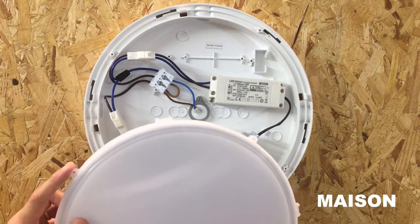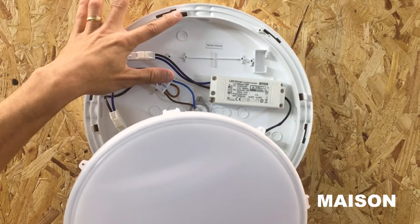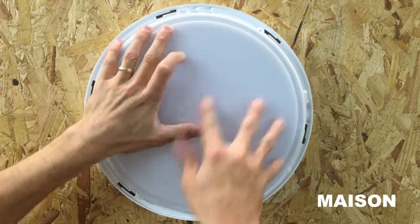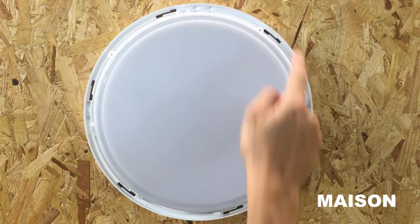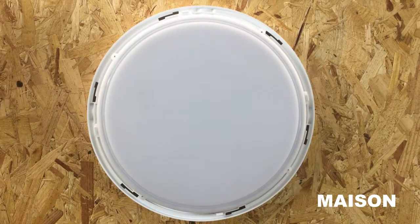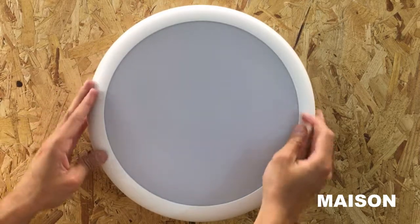The lamp can now be reattached to the bulkhead body by aligning the upstands on the bulkhead body to the mounting points on the lamp. There are additional screw points on the lamp; these are only required if you are installing outdoors in an IP65 environment. You can now reattach the bezel by twisting it back into place.